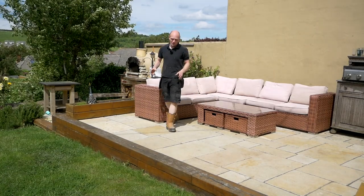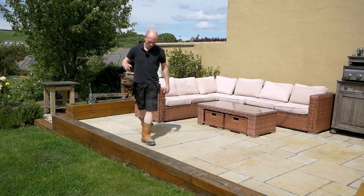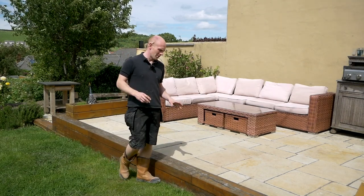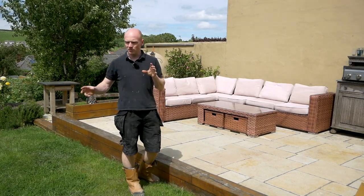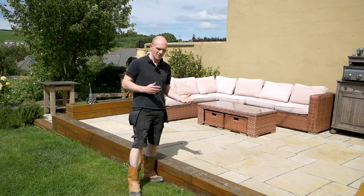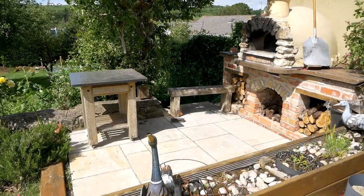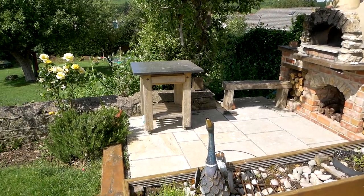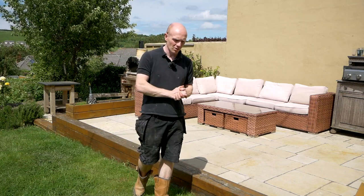We'll start with the patio — true British summer on the way I think. The patio is a limestone product; all these are products from Stone Market, so they're the premium end. We made a bit of an investment on them, but I think it's paid off. These are a tumbled limestone, so they're a bit softer than your normal bog-standard slabs.